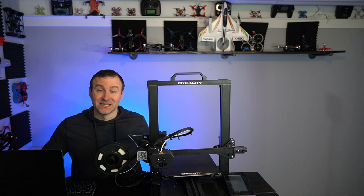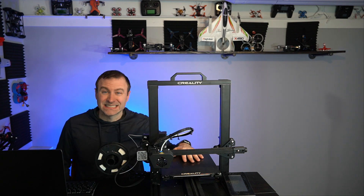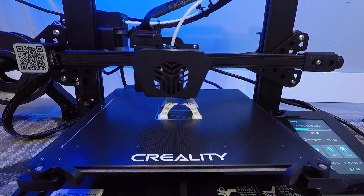What's going on, everyone? Jack here from Halfchrome, and today I'm talking about this — the Creality 3D CR6SE. It's a 3D printer, and it's actually the third 3D printer that I've used.